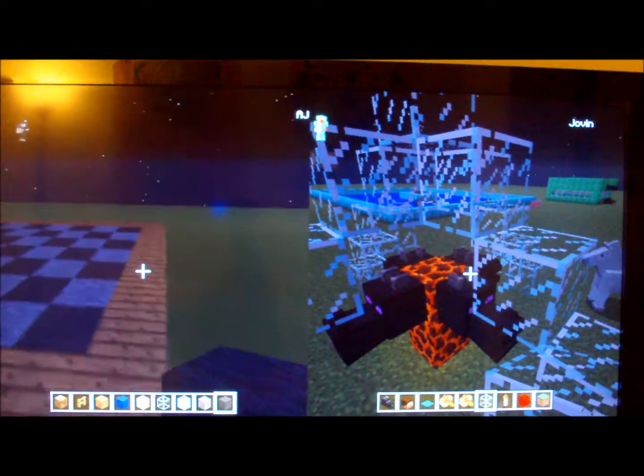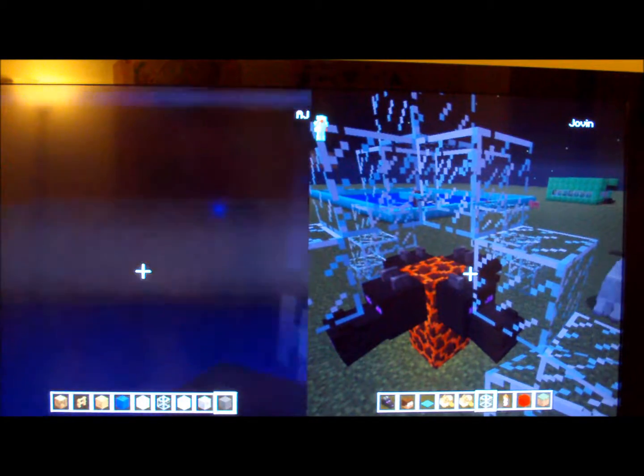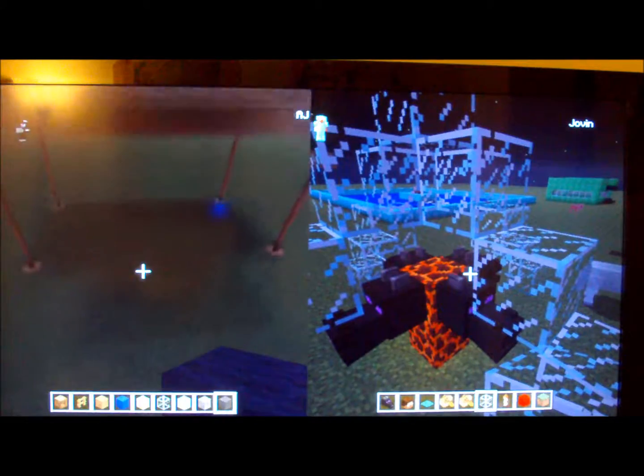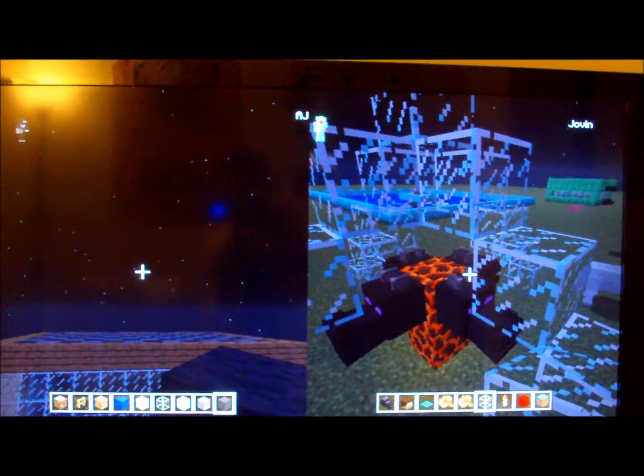Okay guys, I'm back and that's basically what the roof should look like. I'm going to end this video here — hope you guys enjoyed. I will show you how to make the rest of Stampy's house in the next video. Goodbye!